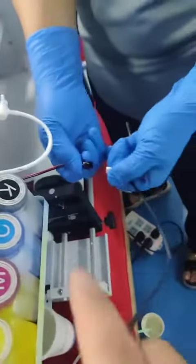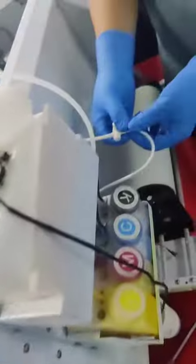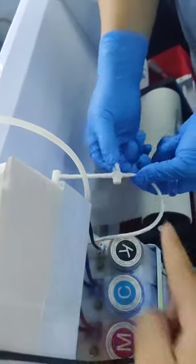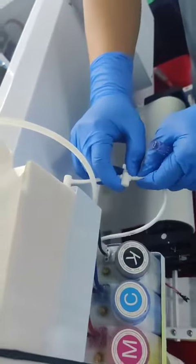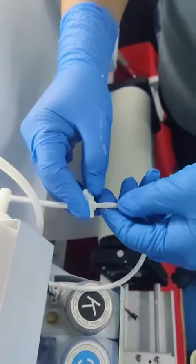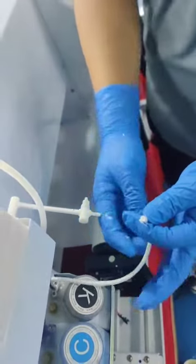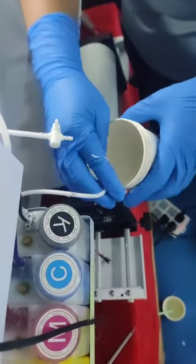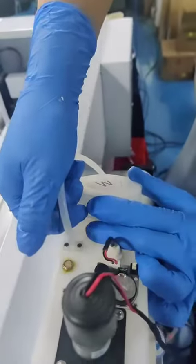First, remove this from the intent and then close this switch. Close like this, and remove the tube. Then put a bottle and remove this.